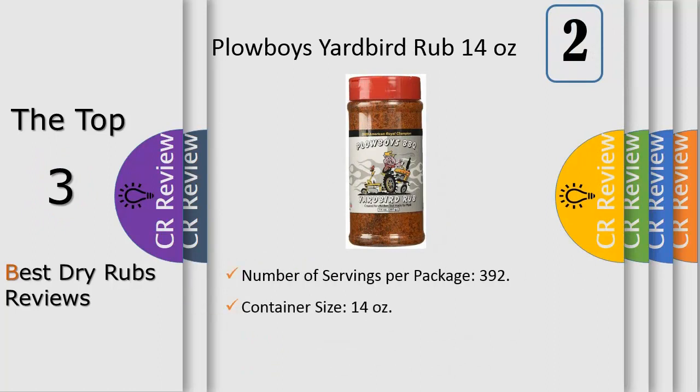Ingredients include brown sugar, sugar, salt, paprika, spices including chili pepper, evaporated cane juice, dehydrated garlic and orange peel, onion powder, mustard flour, extractives of pepper, dill weed, turmeric color, and natural flavor.